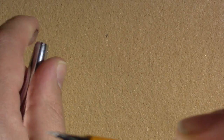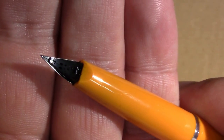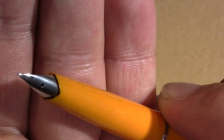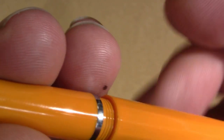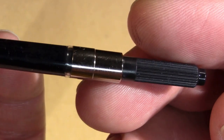Uncapping it reveals a fairly ordinary feed, which is already inked because I inked it up after I realized my original writing sample video is gone. We'll open it up and we have a converter of some kind in here — I don't really remember what, I just know I tried one or two. So let's see for the second time how it writes. And yes, I must be pleased with it because it's got a black ink in it — it's going to be my daily writer for a while.